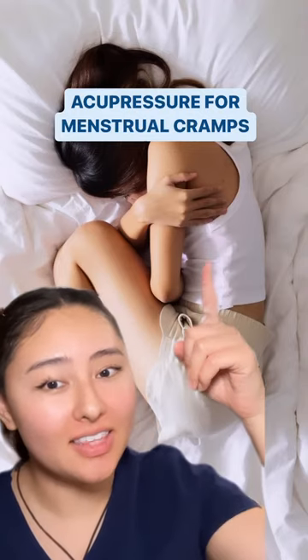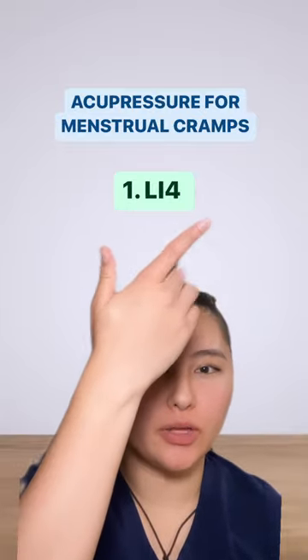If your menstrual cramps leave you looking anything like this, then this video is for you. First, let's use LI4 on the back of the hand between the pointer and thumb.